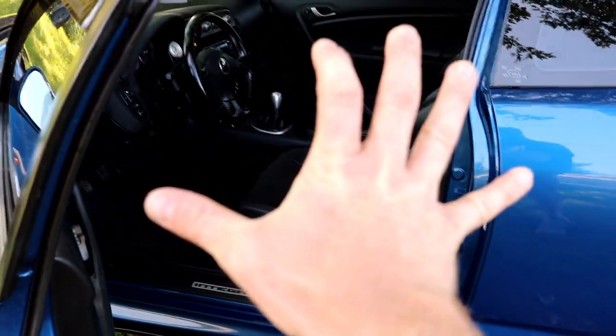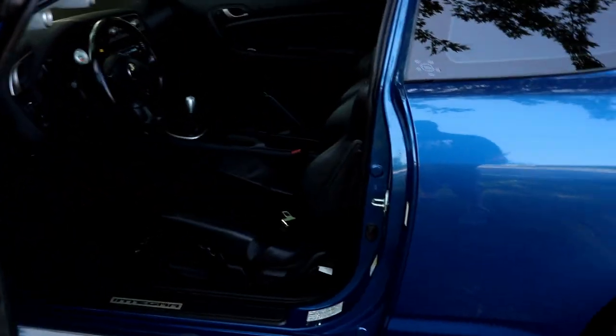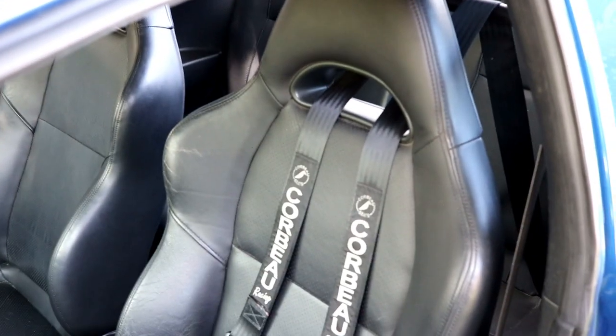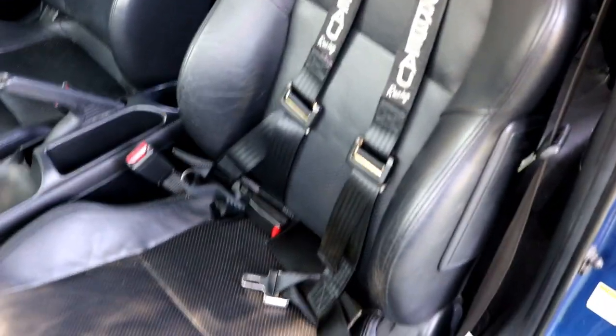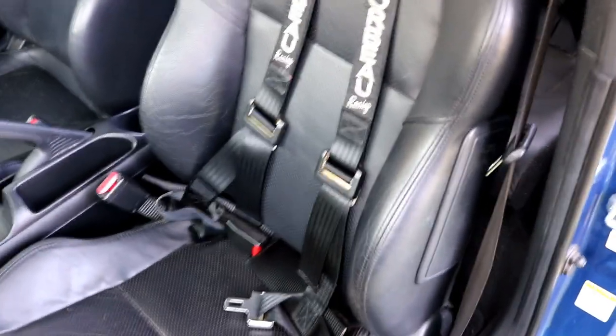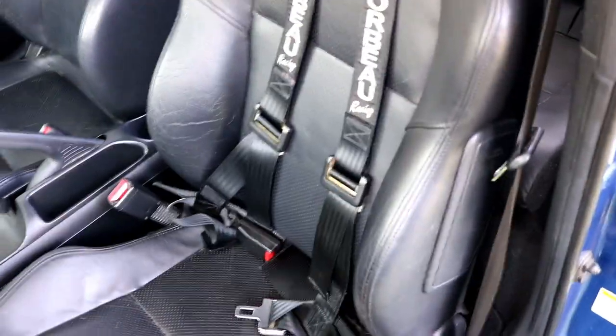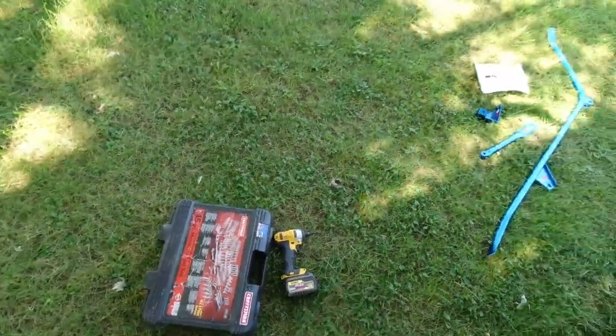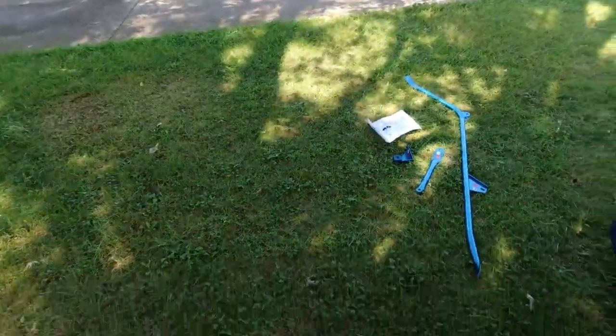The problem with this seat on the driver's side is it's going to be a challenge because the harnesses are already run — it'll be like working with a bird's nest. So I'm going to do the other side first, let you see how it looks and how it installs, and then I'll deal with this one later. My right side seat is out and everything's ready to go. All I really need is a socket set and a little cheater bar.